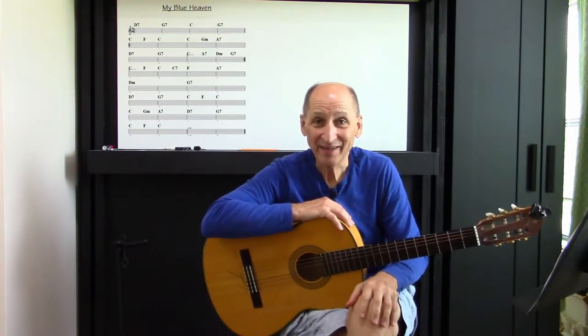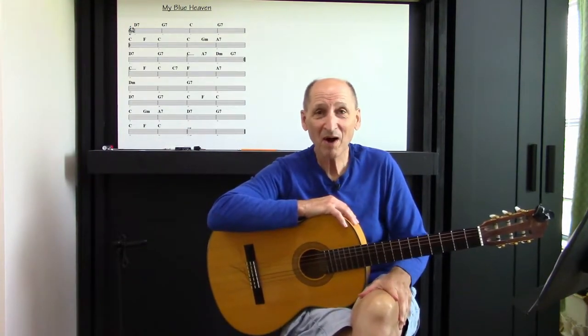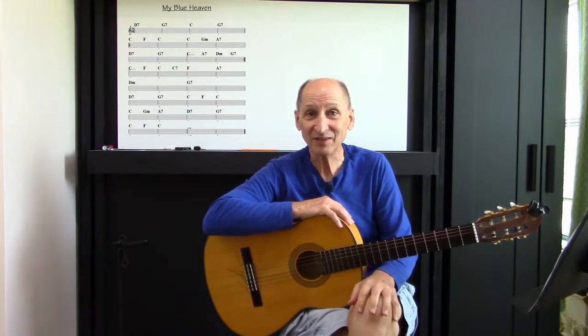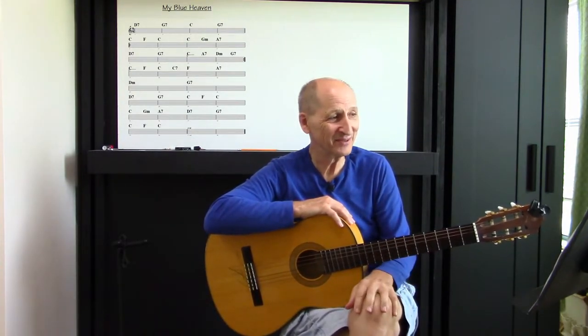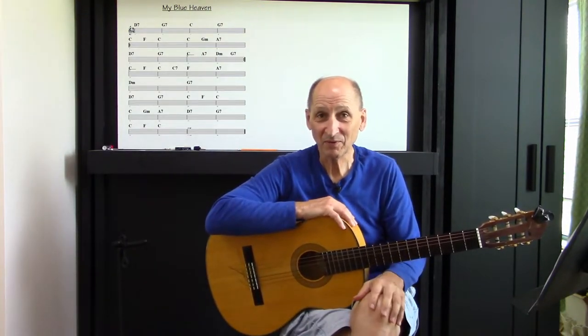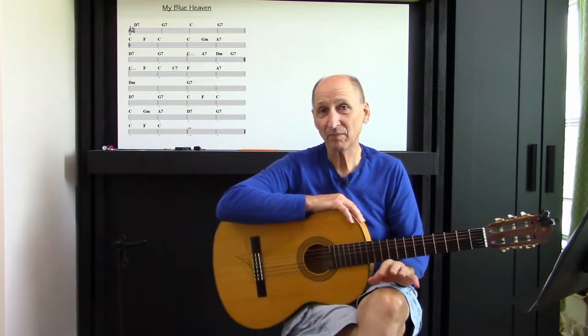Hey, welcome to John's Guitar Lab. Today we're going to do a tune, My Blue Heaven. It was written in 1927. It's a great tune. It was used in the Ziegfeld Follies. I'm sure nobody remembers that, but it's something you might want to Google.